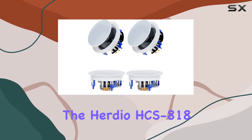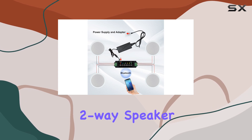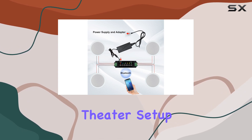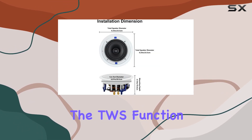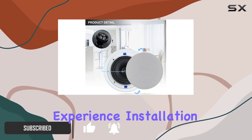Today we're diving into the Herdio HCS-818 Bluetooth ceiling speakers, a powerful two-way speaker system perfect for your home theater setup or living room. The TWS function allows seamless pairing of four speakers, creating an immersive surround sound experience.